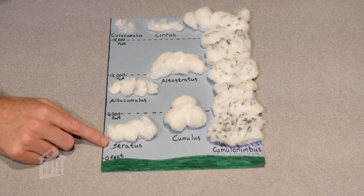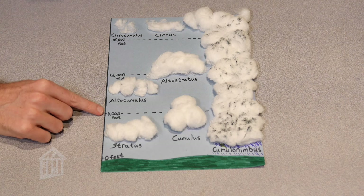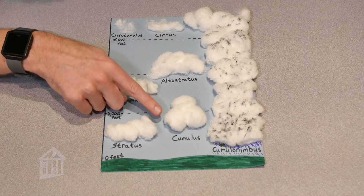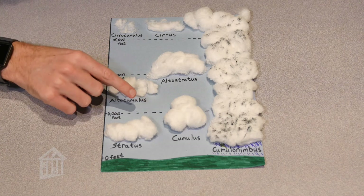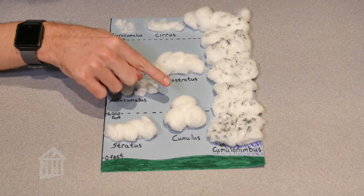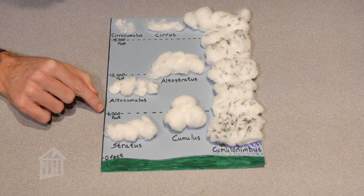We start with stratus — a flat, wide layer cloud. The word 'stratus' means layer, and these usually form below 6,000 feet. Then we have cumulus; the word 'cumulo' means piles or heap of clouds, which is why we have those puffy white clouds floating in our sky. Cumulus clouds form between 2,500 and 6,000 feet.